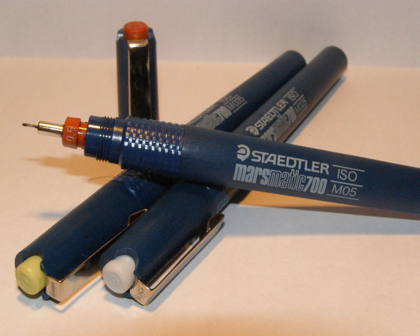While the Rapidograph style of pen is still widely used by artists, the use of computer-aided design has largely replaced the need for manual drafting. Also, the development of felt-tip, ink-based pens has provided cheaper, lower-maintenance disposable tools that sell much better than traditional technical pens.